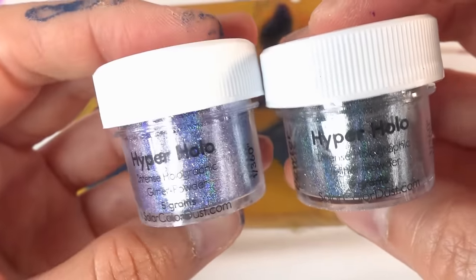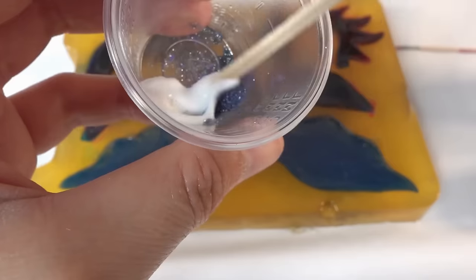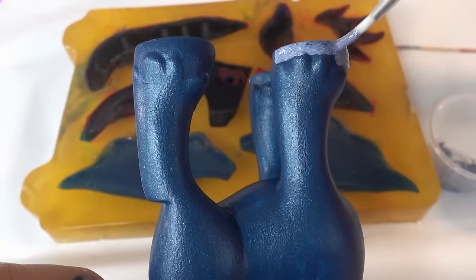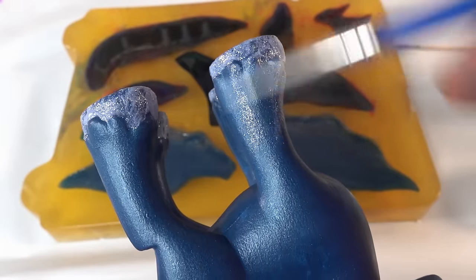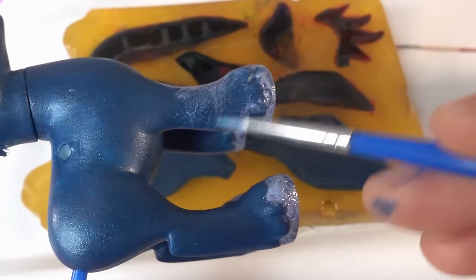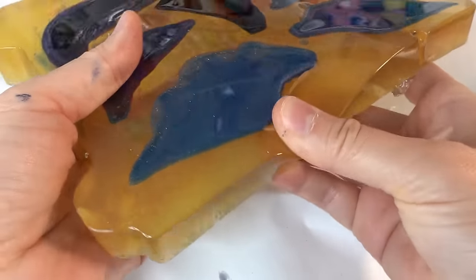Taking the same two glitters that we used for the wings, we're going to make a paste using Mod Podge and paint it on the hooves. Taking a bit more of the glitter, we're going to spread it thinly up the legs.